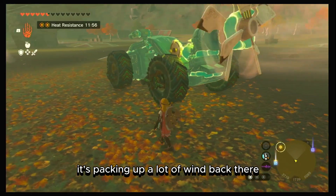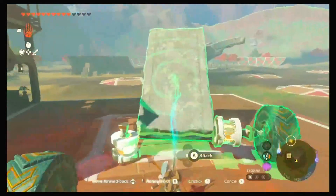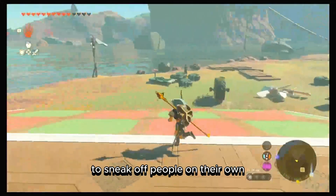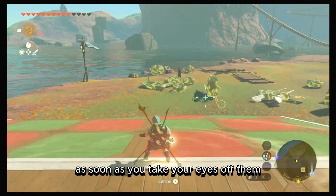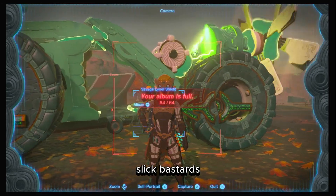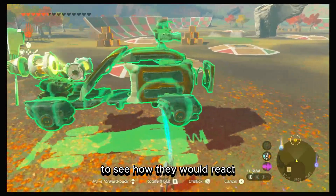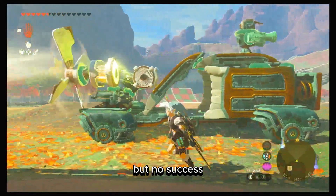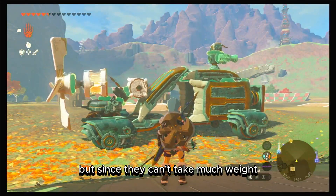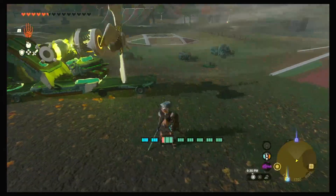You can see it's packing up a lot of wind — it's really pushing. I noticed the wheels have a tendency to sneak off on their own as soon as you take your eyes off them, but won't move when the force of two propellers are pushing them. I tried with small wheels to see how they'd react, but no success — they were even worse since they can't take much weight before they were gone.